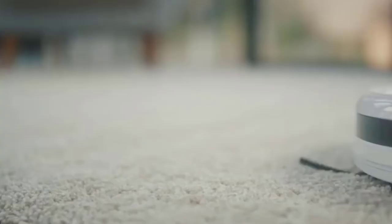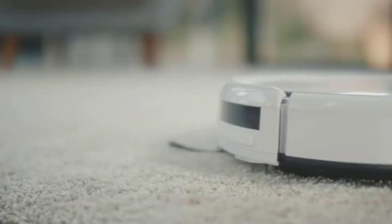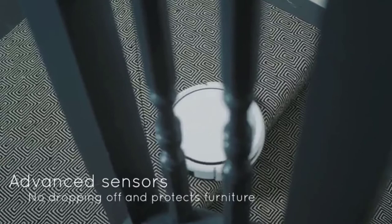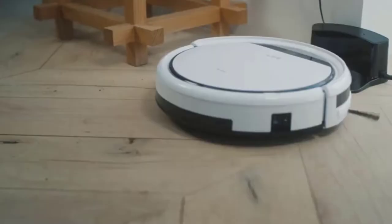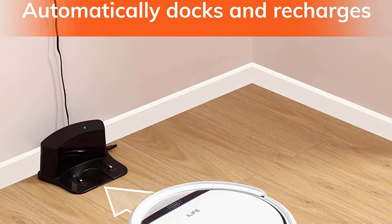This robot vacuum can run routine cleaning automatically based on a preset schedule, and goes back to the charging dock on its own when the battery gets low. Each full charge supports 90 to 100 minutes of runtime. Built-in infrared sensors identify steps and obstacles, so the vacuum avoids drop-offs and collisions. It starts cleaning by remote or one-button touch. For easy maintenance, empty the dustbin and clean the filter after each use, and replace the filter every month.